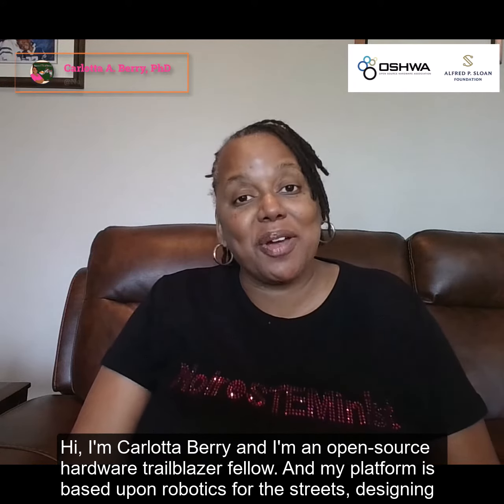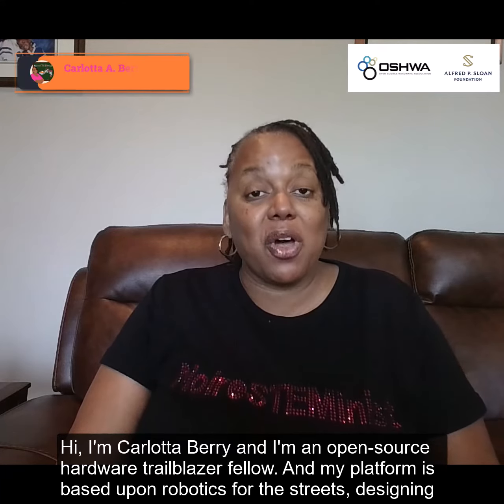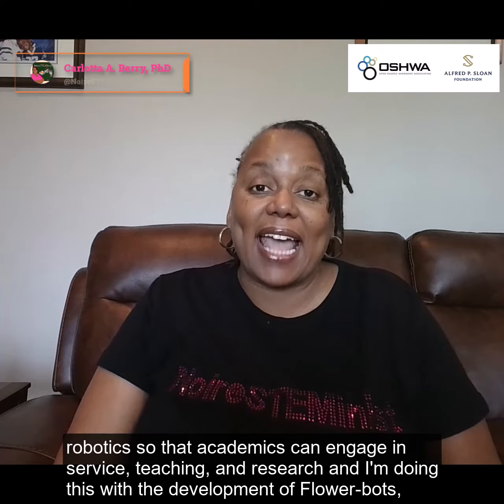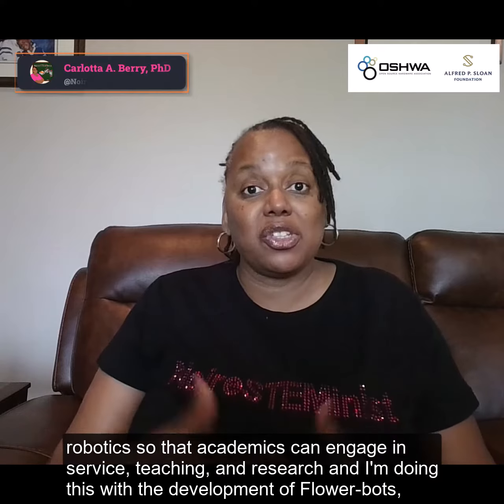Hi, I'm Carlotta Berry, and I'm an Open Source Hardware Trailblazer Fellow. My platform is based upon robotics for the streets, designing robotics so that academics can engage in service, teaching, and research.